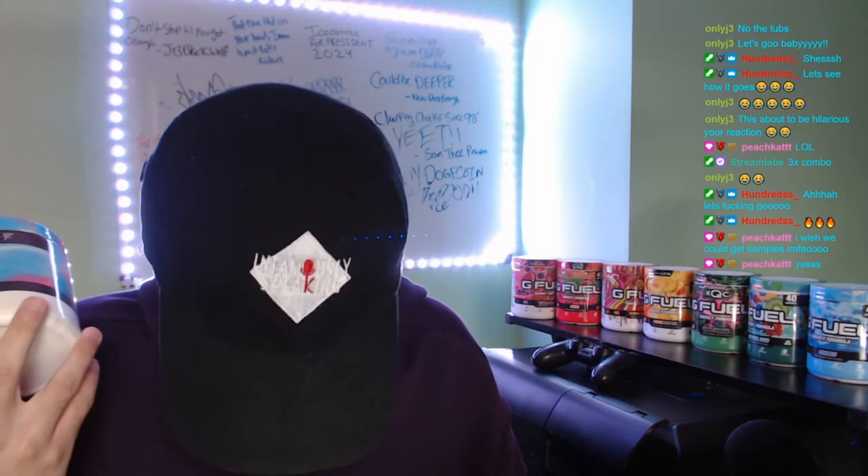As for availability — you can buy Sour Blue Chug Rug on the G Fuel website. Cotton Candy you can buy on Amazon, and you can buy both on Amazon. Would I recommend this mix? If you guys like fruity cotton candy, I think it would work well together.